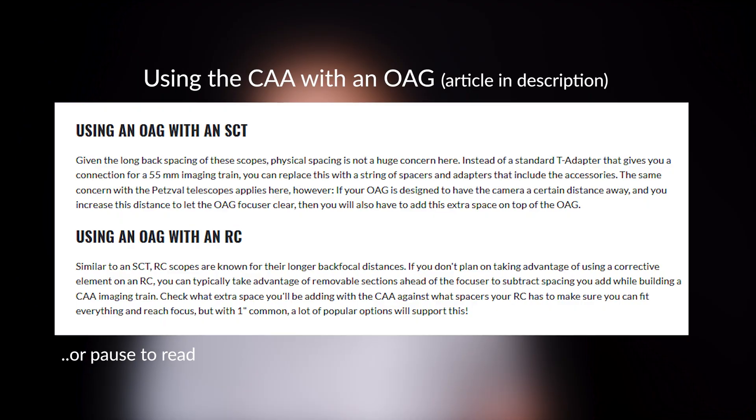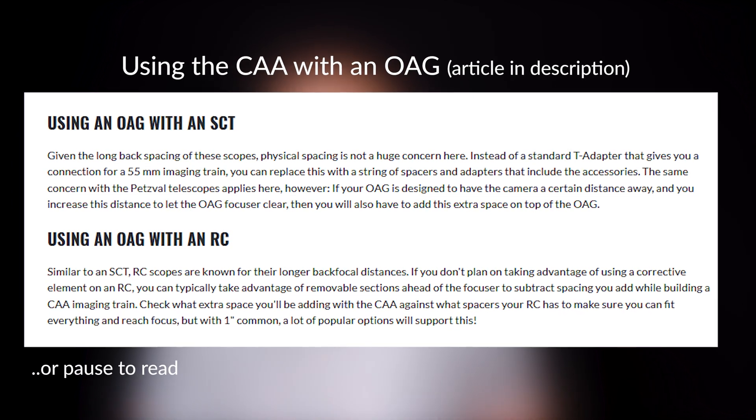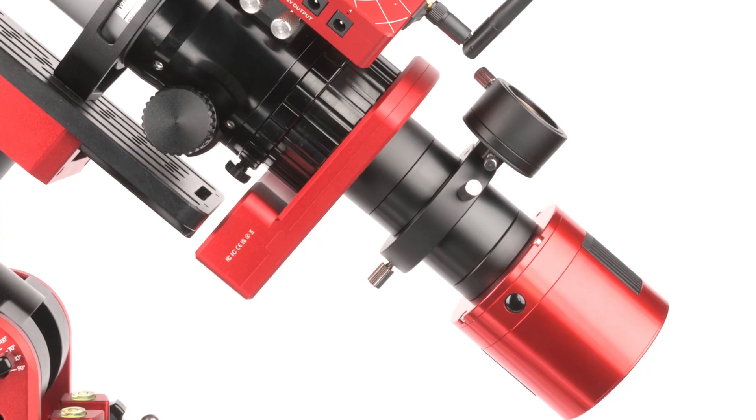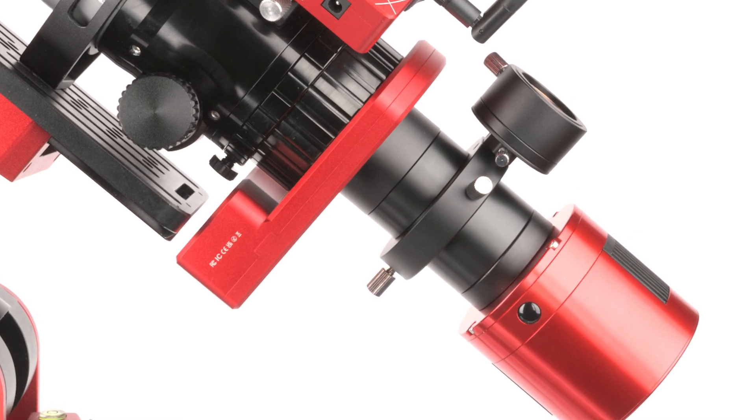In this section we're going to talk about some challenges and things to consider when installing the CAA. If you want to incorporate the Camera Angle Adjuster with an off-axis guider and a filter wheel in your imaging train, you may need to use a telescope like an SCT or an RC that doesn't use corrective optics like a coma corrector or a field flattener. You may have a problem with triplet refractors or non-PETSVL refractors. Since most corrective optics require 55mm of back focus, and both OAGs and the CAA sit at 16.5mm of spacing, you may need to choose which to integrate into your imaging train. If you have a wide-field refractor, an off-axis guider really isn't necessary, so the Camera Angle Adjuster should be fine.